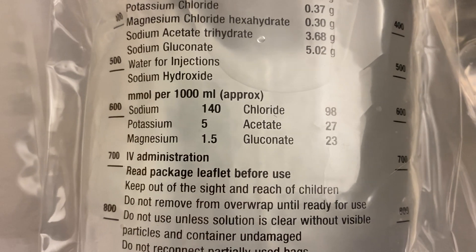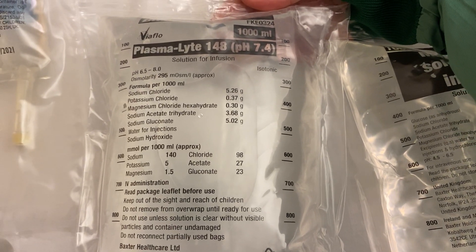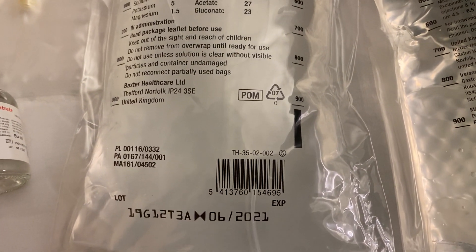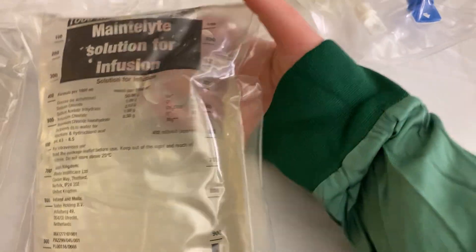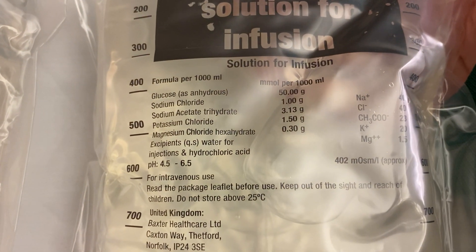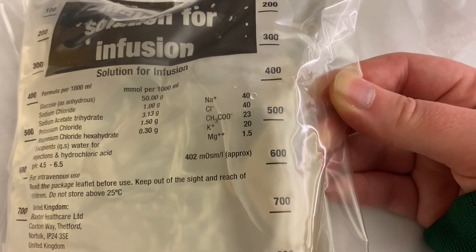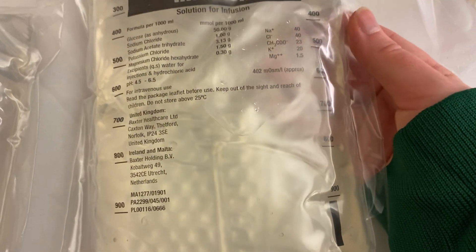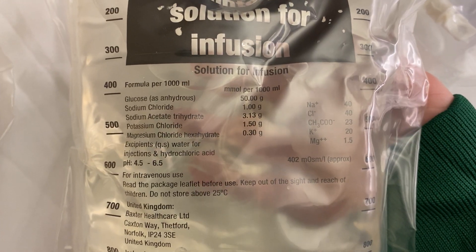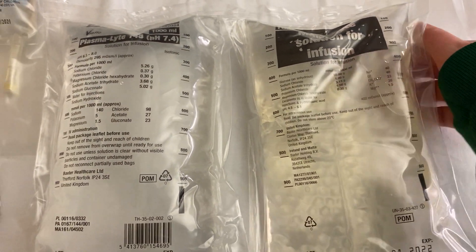You probably won't use Plasma-Lyte on the wards very often, but it's worth knowing if you're in ICU — it's just another isotonic solution we have available. Maintelyte is a hypotonic maintenance solution — a one-litre bag with quite low chloride. It's used for patients in ICU on maintenance fluids, though in ICU we tend to bolus more than give maintenance. That's what Maintelyte is if you ever hear it mentioned.